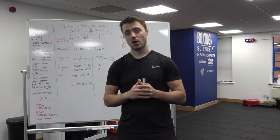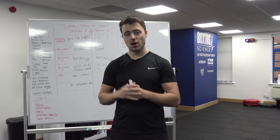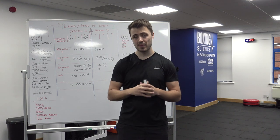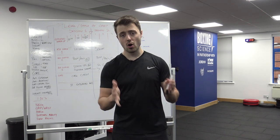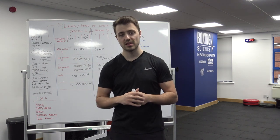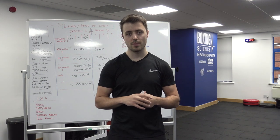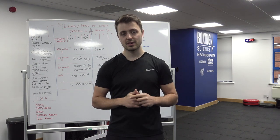That brings us to the end of the video. Hopefully you've enjoyed it and can now plan your training more effectively with more confidence in selecting the right exercises at the right time. For more information, check out the Boxing Science membership or the Train Like a Champion membership where you can follow the programmes delivered at the Boxing Science Performance Centre. The link is in the description — leave any questions in the comments or contact danny at boxingscience.co.uk. Please hit subscribe and I'll catch you on the next video.